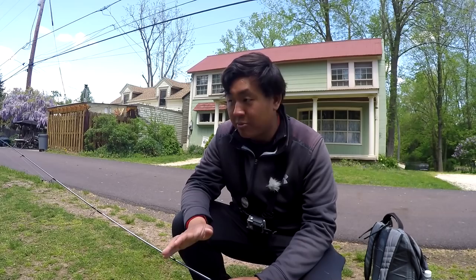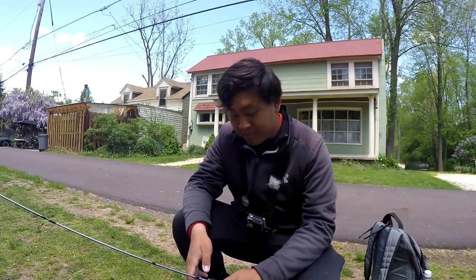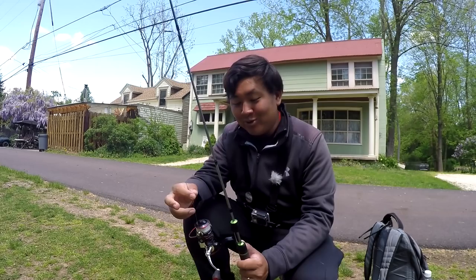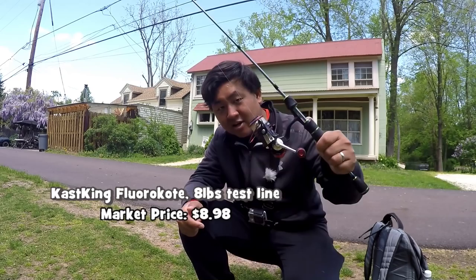Because we're fishing for carp today — and as you guys know, the common carp pound for pound is one of the strongest freshwater fish out there — instead of the Shimano Sedona 500 FD, I decided to go with my Casking Sharky 2 1500, all beat up, and I'm using Casking fluorocarbon eight-pound test line. With this setup, hopefully we're going to catch some carp today.